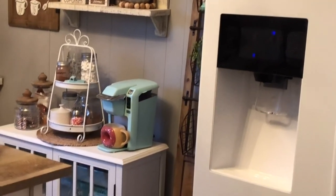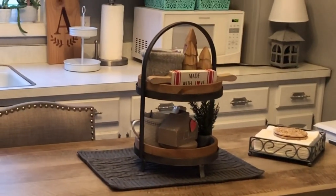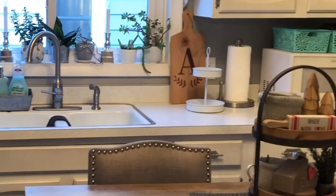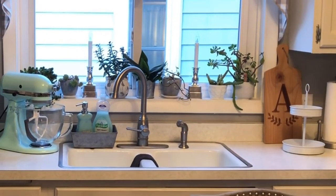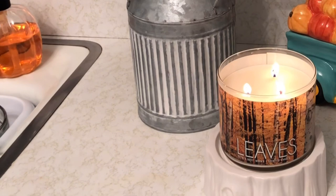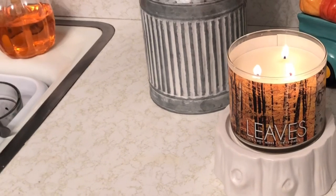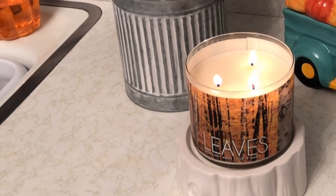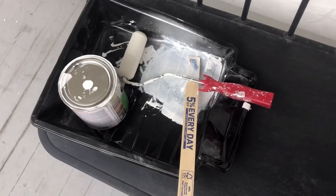We are going to be upgrading the countertops — I'm painting them white. You can tell they already were kind of a white color, but they had some yellowish color veining in them. I'll show you guys a close-up of what it looked like. These are laminate countertops and overall they are not in bad shape — there's a little bit of discoloring and a couple little marks here and there, but overall they're still in great shape. I just don't like the color.